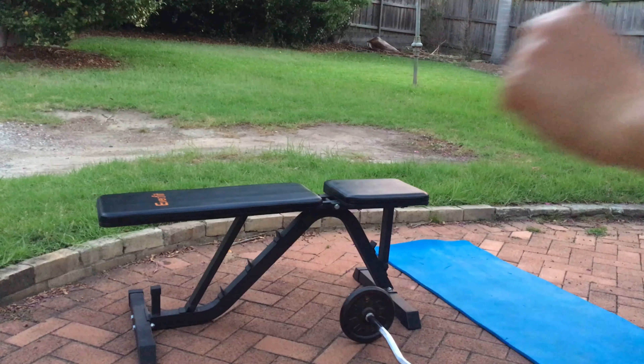Why not end this workout with some ab rolls? I try to roll out as far as I can and then roll myself back in. It takes practice but it gives my abdominals such a great burn.